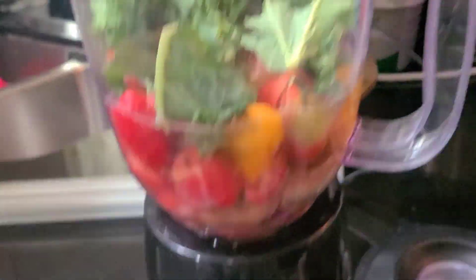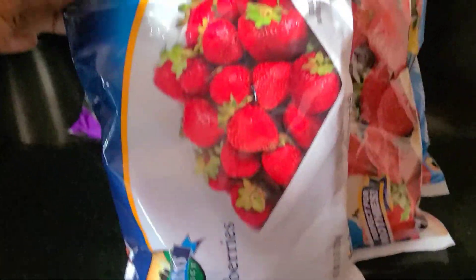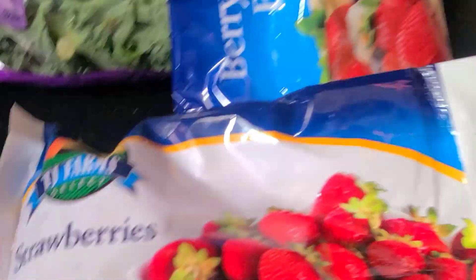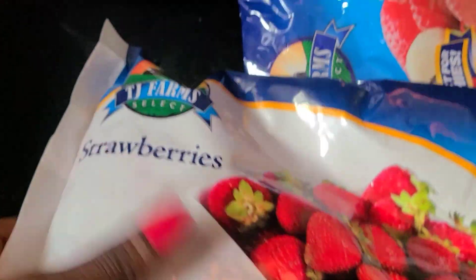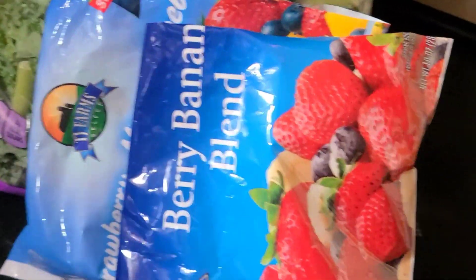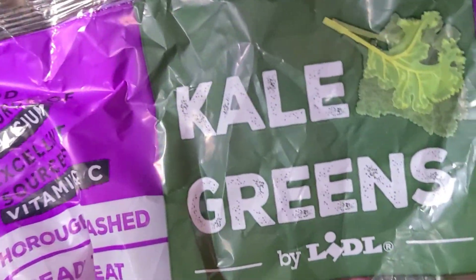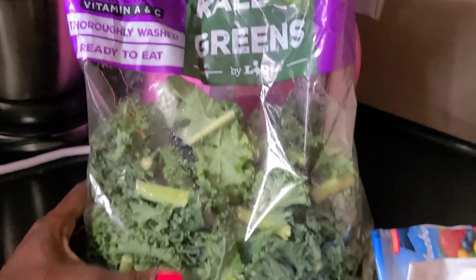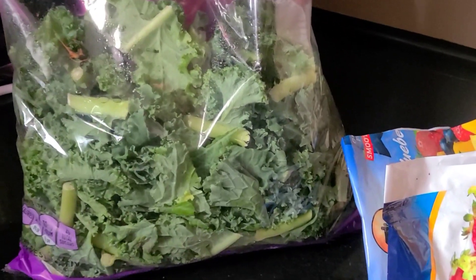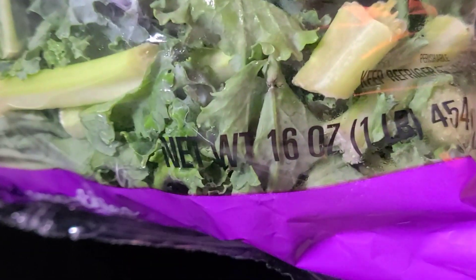I am about to make them a smoothie. I bought these bags from Dollar Tree — they were a dollar 25 each and each comes with 10 ounces of fruit. This one is strawberries. I have a berry banana blend and also a strawberry mango blueberry blend, all only a dollar 25. Then I went to Aldi's — you can also find this there. It's Kale Greens. This is one of the easiest things to mix into a smoothie because it doesn't have much of a taste. This bag I got for about four dollars and it's 16 ounces.